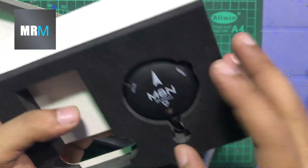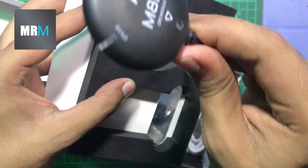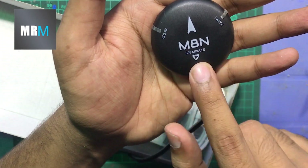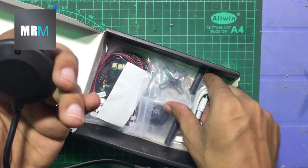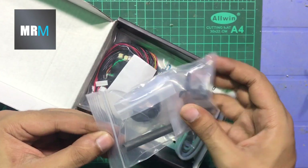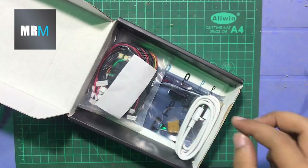Here we have our GPS module — the build quality of this GPS is amazing. We'll mount it soon in our video and show you how to program the flight controller. There's also some mounting hardware — metal and plastic materials for the GPS.